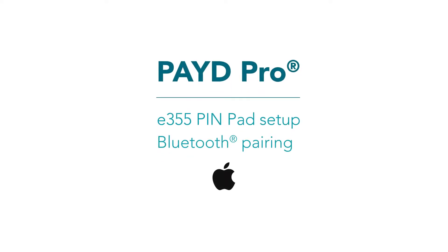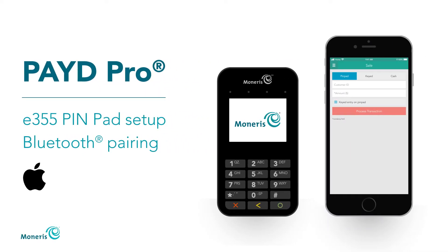Thank you for signing up for Paid Pro. This video shows you how to set up an E355 pin pad and pair it with an Apple mobile device using Bluetooth.